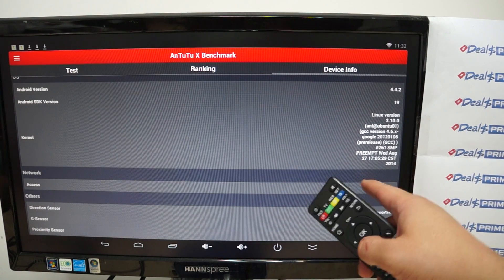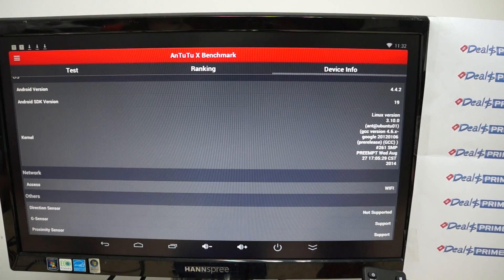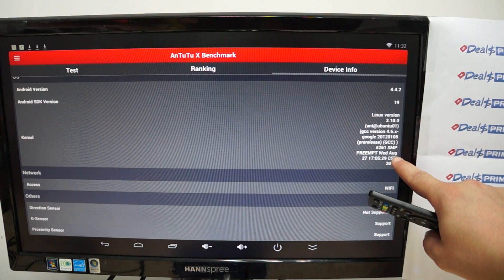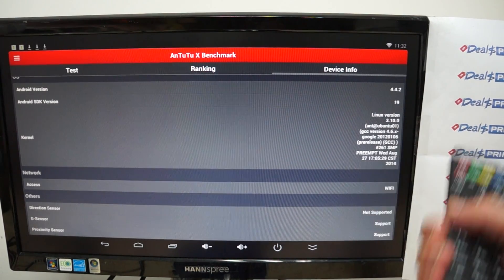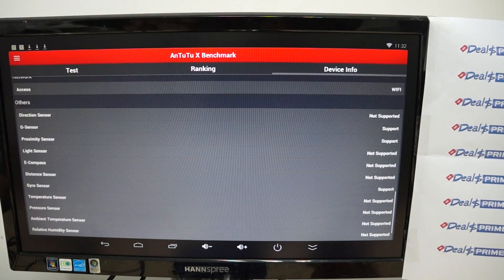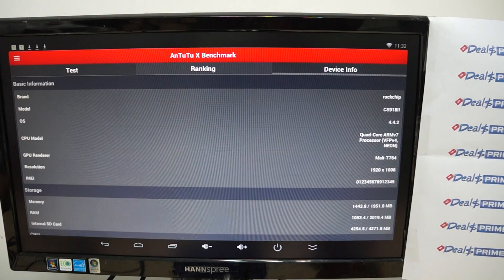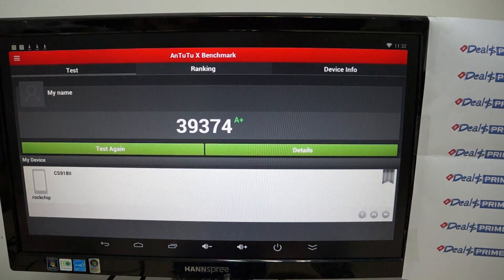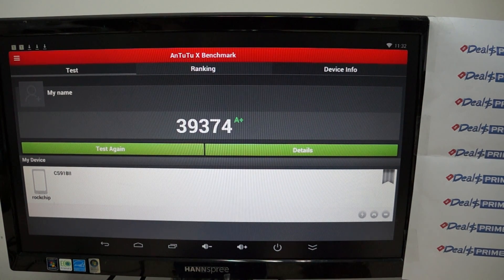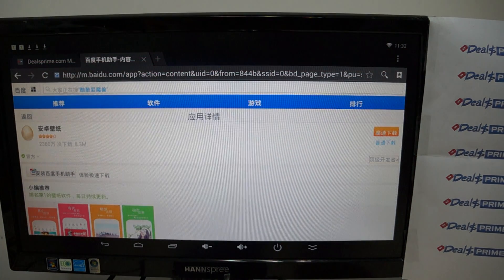It still says pre-release version, but this version was actually released today — August 27th. So you're getting this straight off the press. This gets a score of an A+, so great job on this unit. Now let's check out some of this device in action.